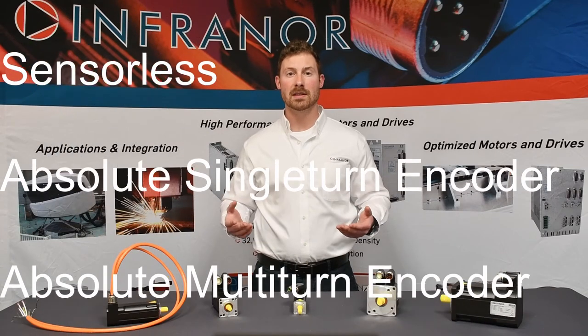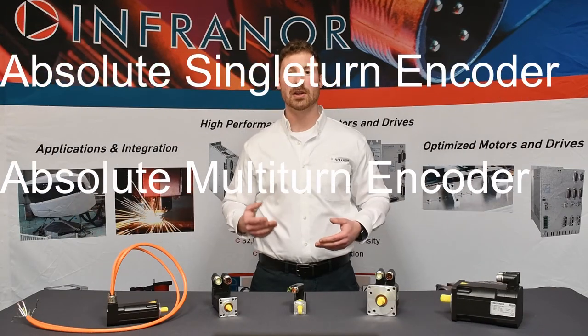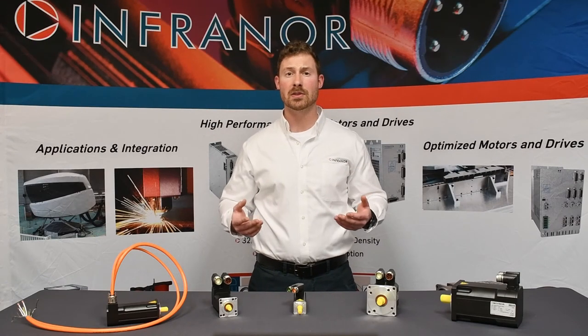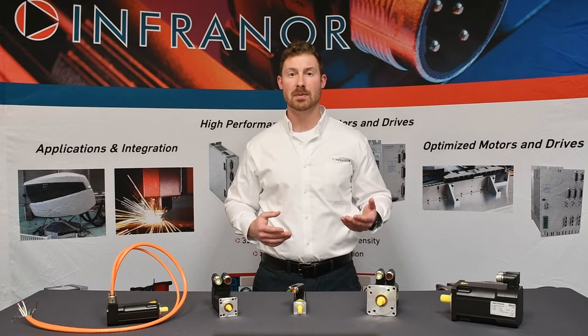For more complex applications, we have absolute single and multi-turn encoders available. Other options include a 24 volt electromagnetic brake and multiple connector and cable options.